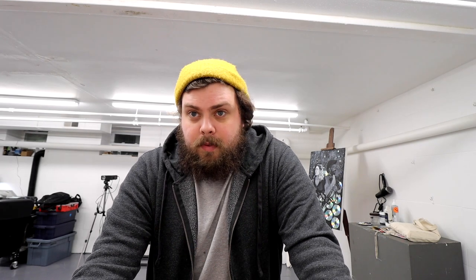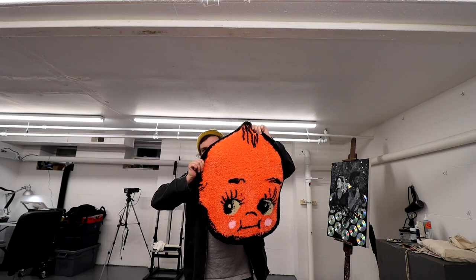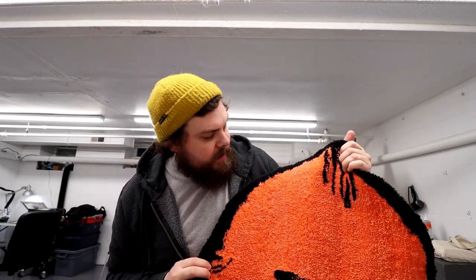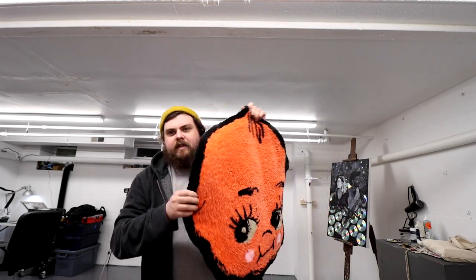I've already done a couple of rug designs — you've probably seen them on Instagram at WolfBits. I'm going to show you some of those and what I've learned so far, including a lot of mistakes. This is the very first one I made — a little cutie head design I had kicking around. I never do anything easy when I try something new, but I'm really happy with how it came out. People like it too, and I've had commission requests for the same design in different colors. I love bringing tattoo flash and imagery into weird objects like rugs.